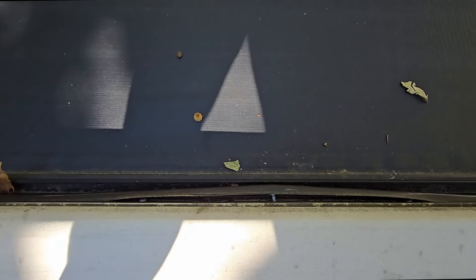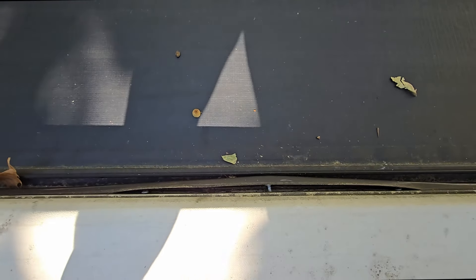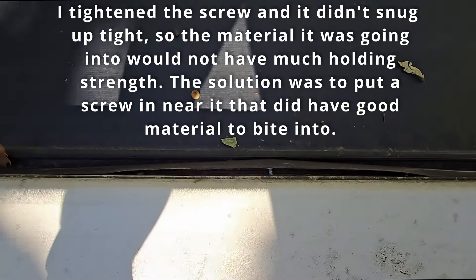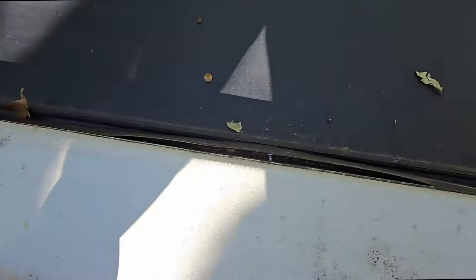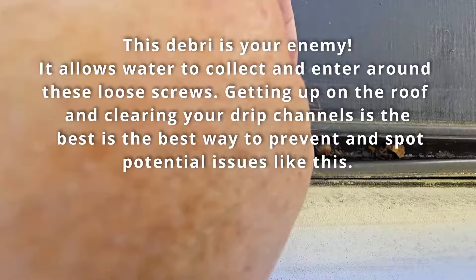These are the same screws that hold everything else together. I checked it and found there wasn't much bite left behind it already, so I put some additional screws — just like the ones that go in there — back into it and made sure that it's snugged up.